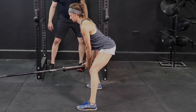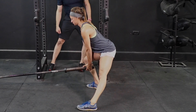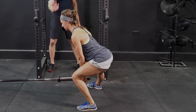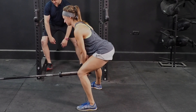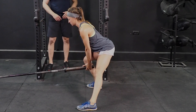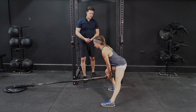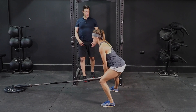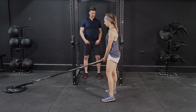Two common mistakes are letting the knees go too far outside the foot or going too far inside the foot. Notice that she's moving the hip behind the knee, not letting the knee dive to the outside, and not lifting her toes off the ground. You do not need a lot of weight for this.